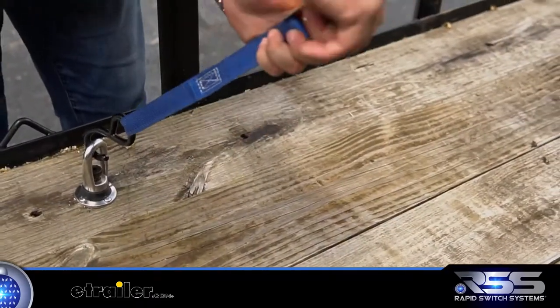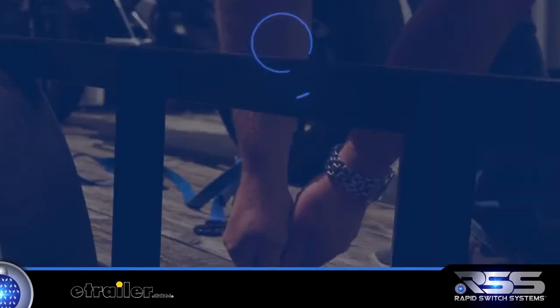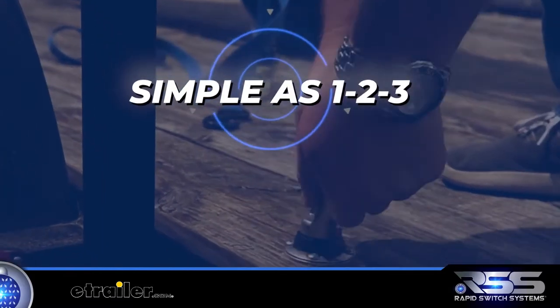Rapid switch system tie-downs are your answer to any type of cargo hauling for work or play, and installation is as simple as one, two, three.